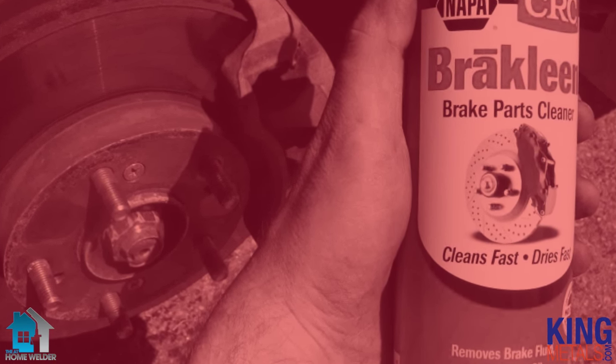Don't ever use brake cleaner. What happens is when you clean your metal with these crazy cleaners — and it seems like a great idea — you think, what is the greatest cleaner I have? Well, brake cleaner or anything with chlorine, bleach, that sort of thing. Of course, you think that's a great degreaser, a great cleaner that's going to get everything off. The problem is it leaves residue on your materials, on the metal.